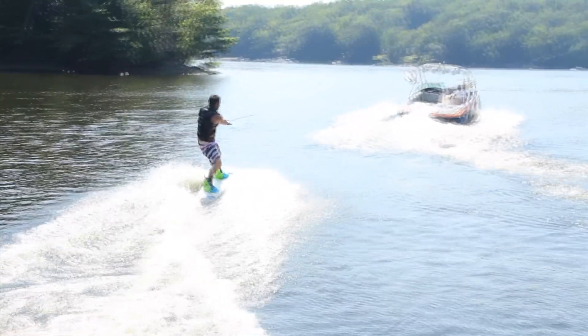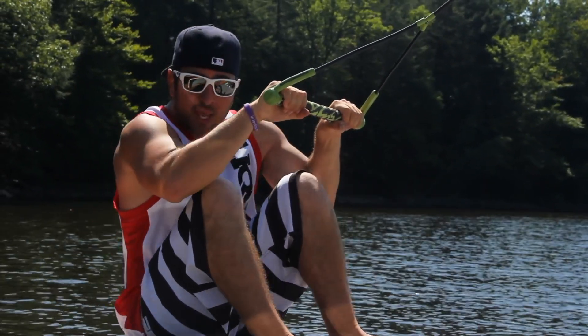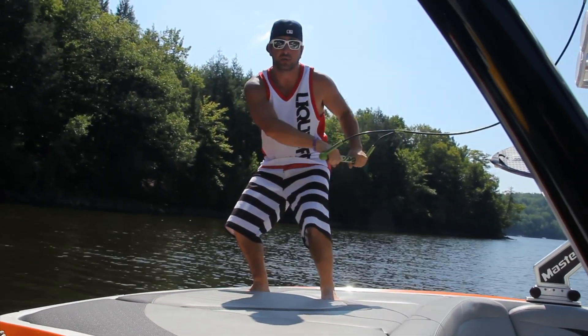Arms straight and knees bent. As the boat starts to pull you nice and slow, you're just going to hold this position and ever so slightly get that knee forward. Keep your knees bent and your arms straight as you come upright.